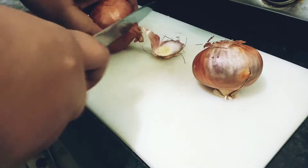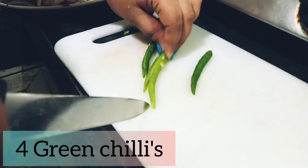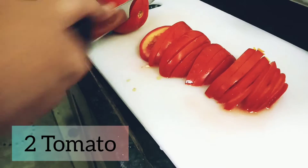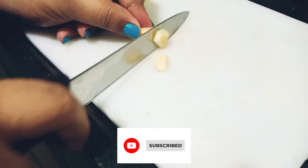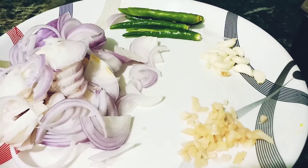I have taken 2 medium size onions and chopped them very nicely. I have taken 4 chillies and 2 tomatoes — I am going to cut those. I have also taken garlic and ginger and I am going to chop these very nicely. Now this is all the ingredients.